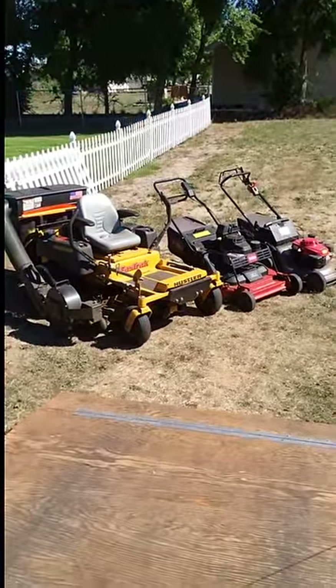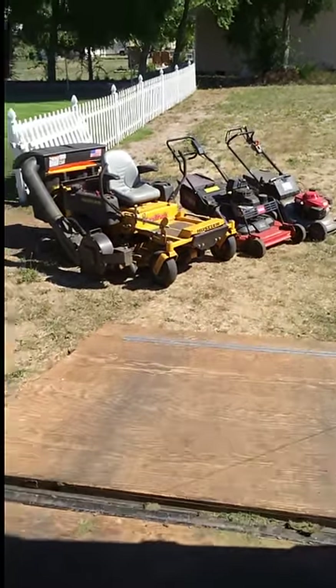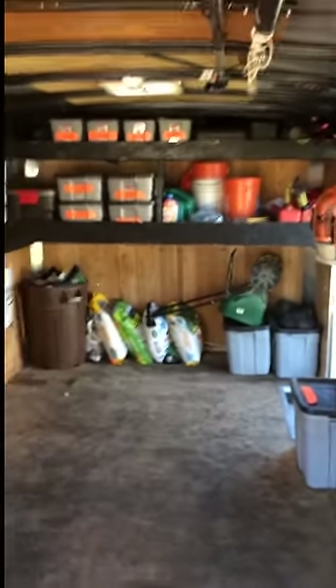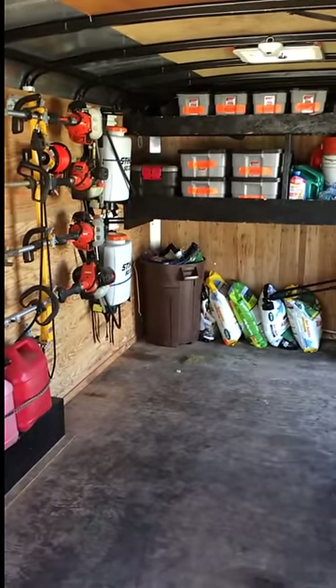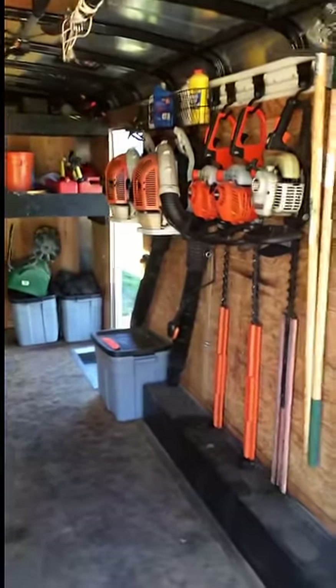So this is my trailer setup. I'll do a quick shot of what it looks like with my mowers in here. I'm constantly changing where I park everything depending on the day. I've gotten lots of compliments about how organized this trailer is. It really does make you look very professional when you're organized and clean. The first thing a client sees is if you take care of your stuff, then they know you're going to take care of their stuff. The most important thing is just keep clean, keep organized, and look as professional as possible.